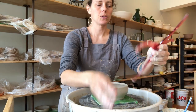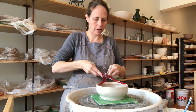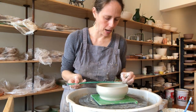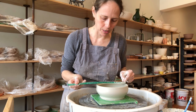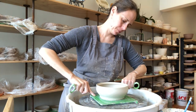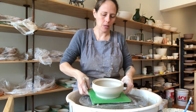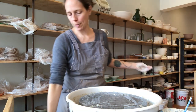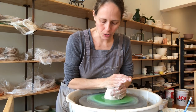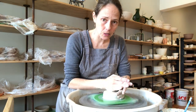Now with my calipers I'm going to measure the gallery size to make the lid. I want as exact a measurement as I can get, then tighten the wing nut to lock it. You can do the same thing with a ruler — just get the interior dimension of where the gallery starts and finishes; that would be right at about six and one-eighth inches. I'll cut this free, clean the extra slip off the bat, set it aside, and put on a new bat for the lid. The lid is one pound and I'll start centering it.